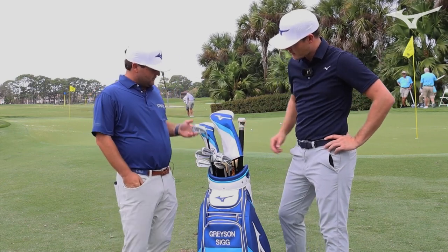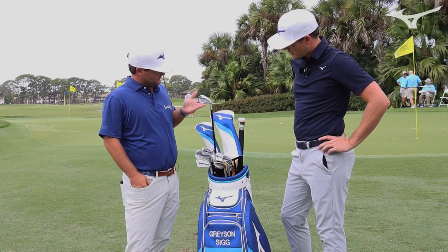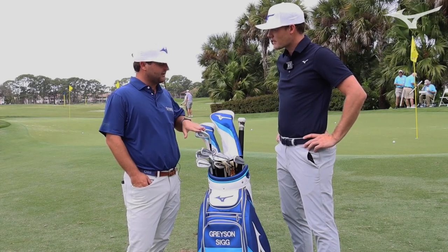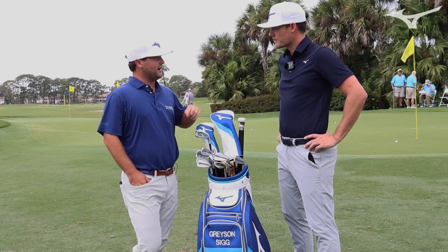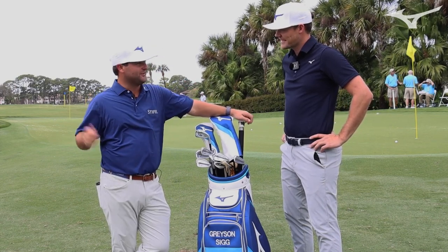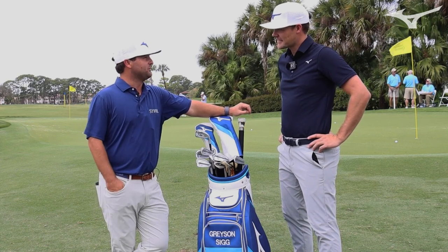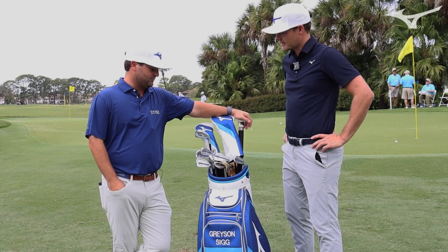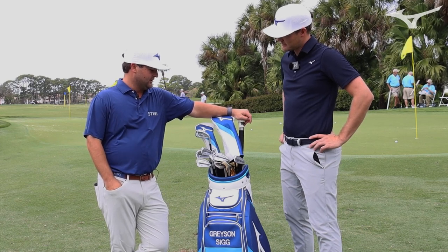Do you have anything else in the longer irons, like a four iron? Yeah, this is the Hot Metal Pro four iron. I use this one instead of the JPX just because it gets the ball up in the air a little bit faster and it's a little bit more forgiving, so I don't have to hit it out of the sweet spot every time. If I do miss the sweet spot a little bit, the ball still gets up and carries that number. It's been a very versatile club.